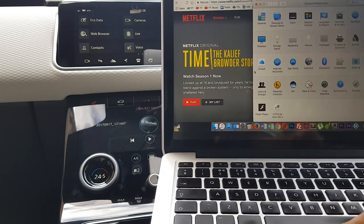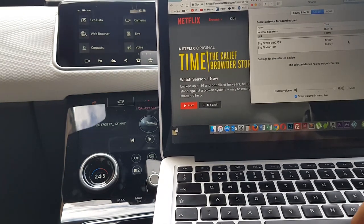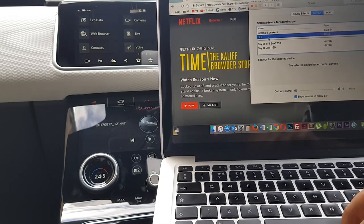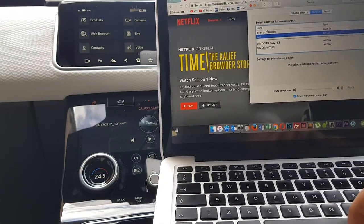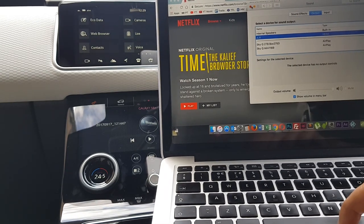Now I go back into Sound Settings. I need to make sure that the output is also set to JLR, because usually by default it will be set to your laptop's internal speakers. That is now selected.